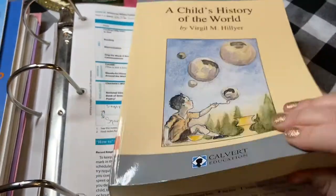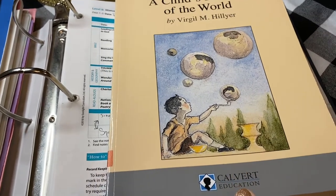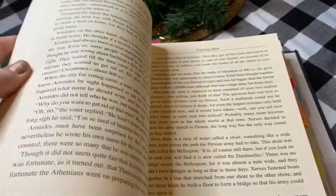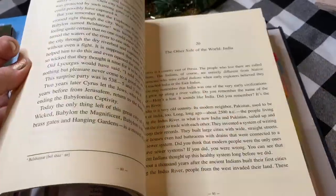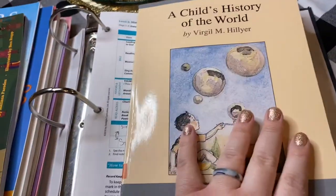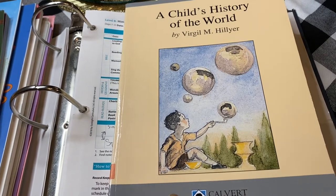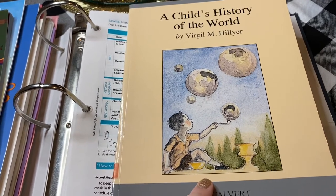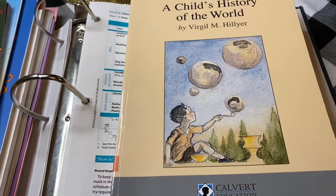This is a pretty thick book — A Child's History of the World from Calvert School, the Calvert Education edition by Virgil Hillier. There's a lot of content. We did not finish this book, but it would be used throughout Cores B and C. Core B is world history year one of two, so you would use A Child's History of the World for Core B because you would do about half of it.